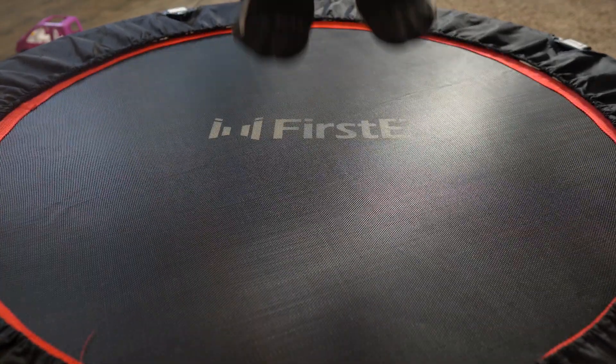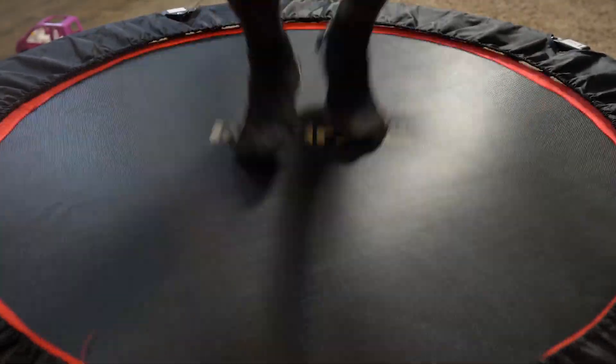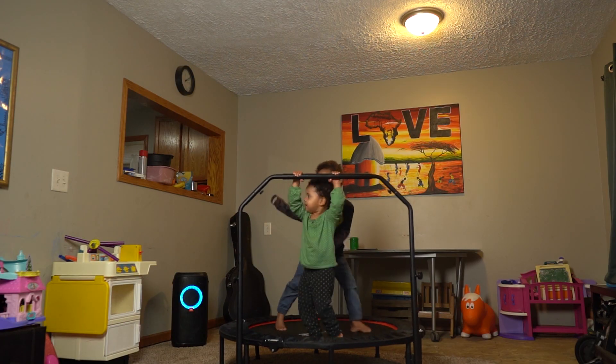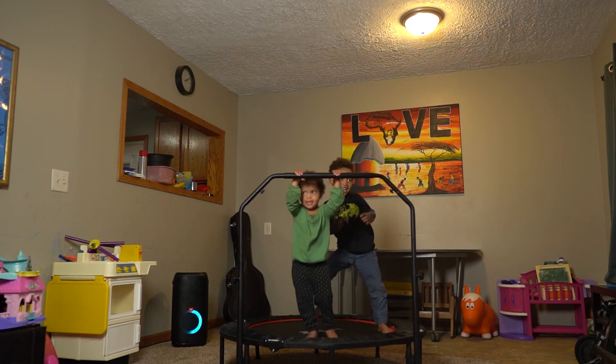This rebounder that I'm sitting on and that I love using is a 48-inch rebounder made by a company called Firste. I love using this bad boy. It has a load capacity of up to 440 pounds, so it's both for adults, and you can actually have multiple kids jumping on here and it will be fine.